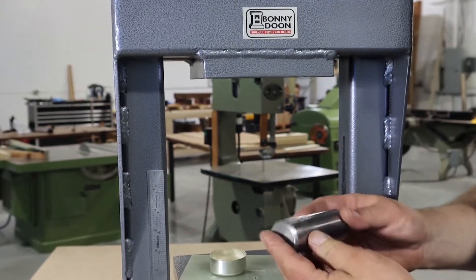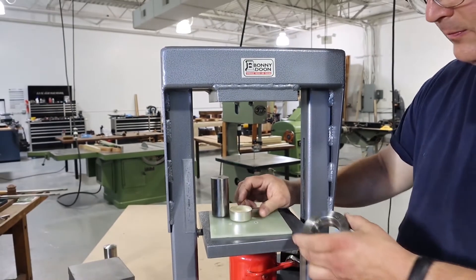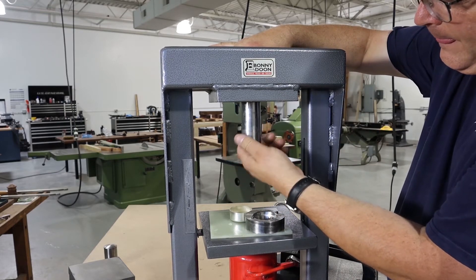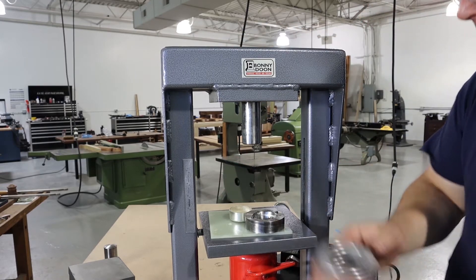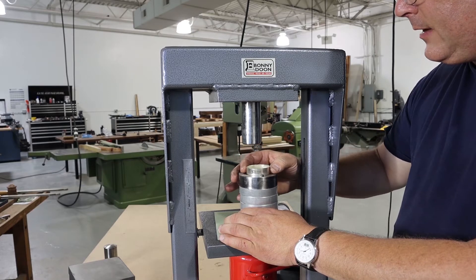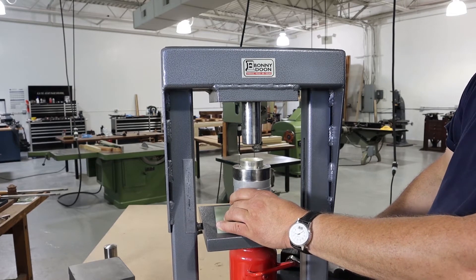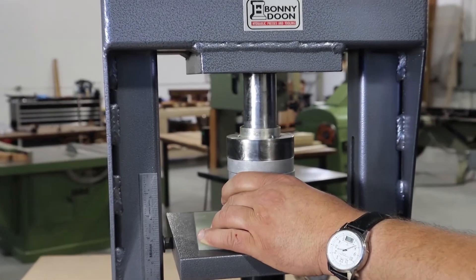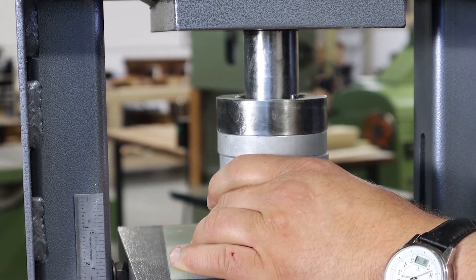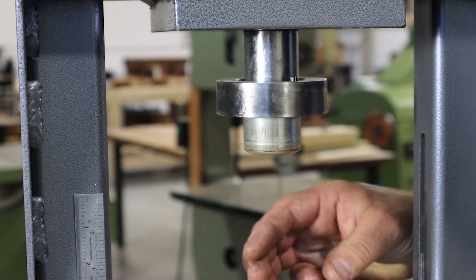The second draw will be done with the next smaller die — it's a good deal smaller, actually a quarter inch smaller than the previous draw. We'll put our stack of spacers back up, line it up, and then we carefully place our first draw into the second die. We bring the press back up and repeat the process. Now we have a longer tube but skinnier.